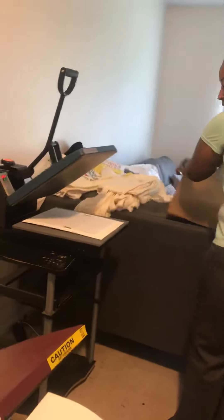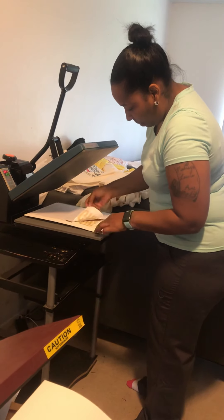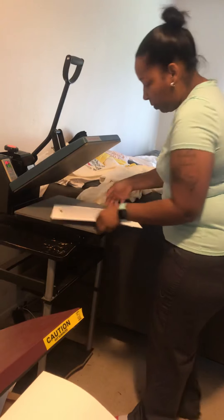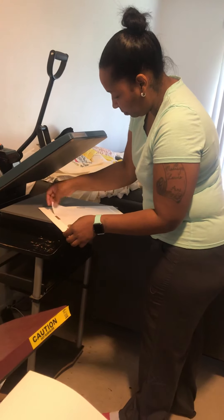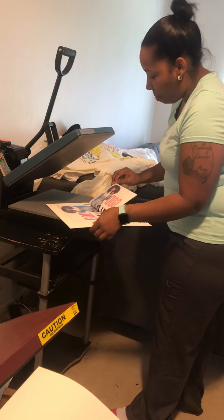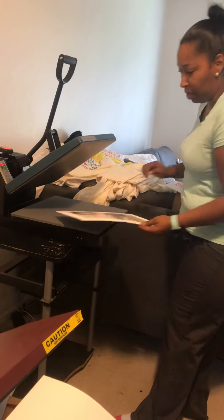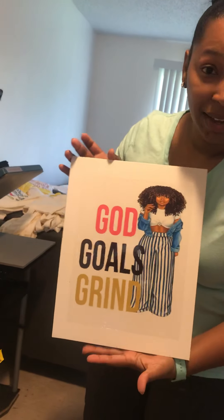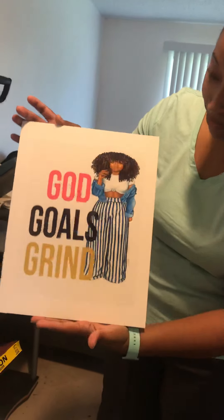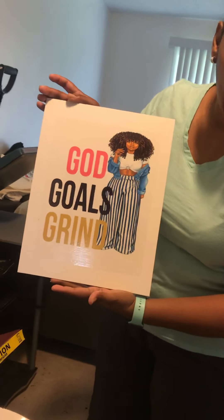So we're going to see how this turned out. I should have given it a little more pressure, but I'm going to see how it turns out — I think it'll turn out good. Oh my God, you guys, she turned out absolutely gorgeous! Here is the canvas. She is glossy, glossy. Her color is absolutely gorgeous, it's popping.